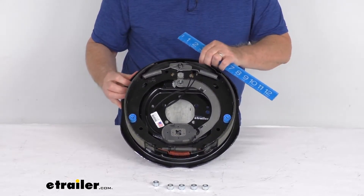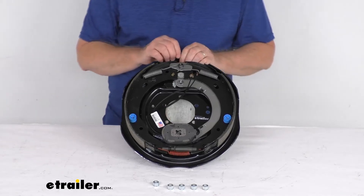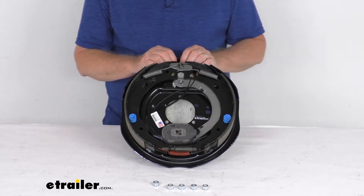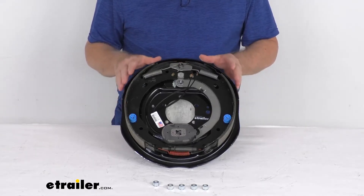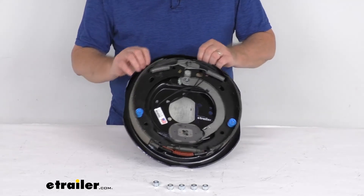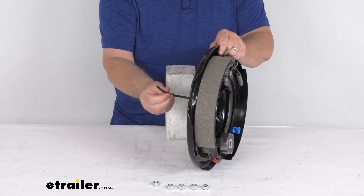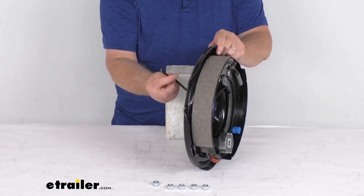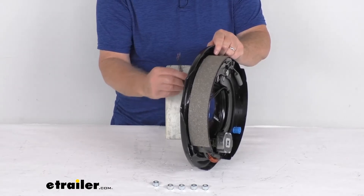This brake assembly has a 3,500-pound weight rating. So when matched with one on the other side of the axle, it'll meet the 7,000-pound axle rating. This is designed to work with 12-inch brake drums and fits wheel sizes of 14-1/2-inch to 16-1/2-inch diameter. These are electric brakes, so there are two wires in the back — both black — one goes to the brake feed and one goes to the ground. They're the same, so you can use either wire for either function.